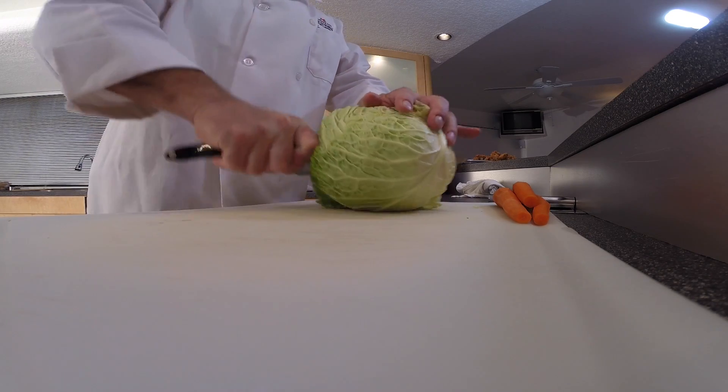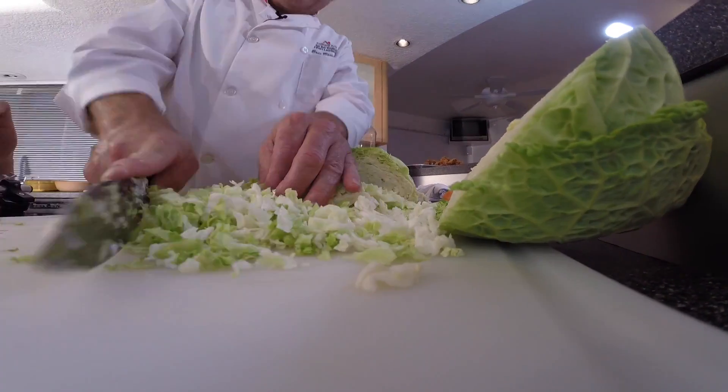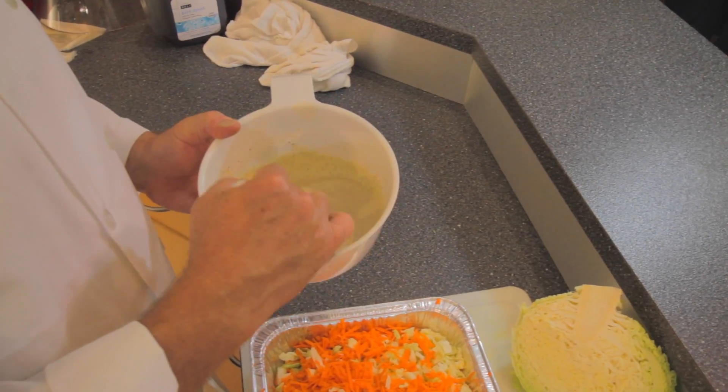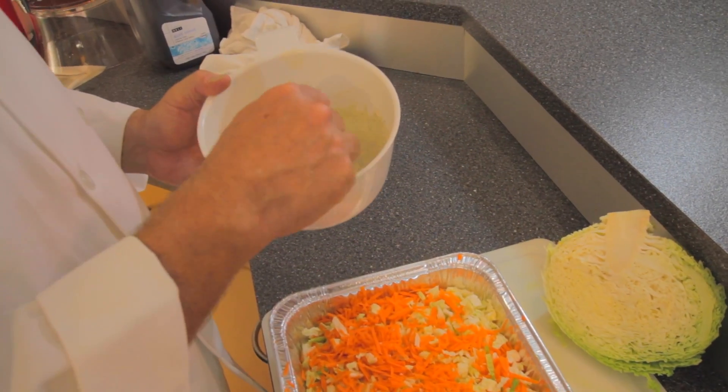It starts with fresh cabbage. You can't have a great barbecue sandwich without having coleslaw to go with. Whether you have a platter or the sandwich itself, coleslaw is always a staple that comes with the sandwich. The dressing is mayonnaise, canola oil, white vinegar, celery salt, mustard powder, black pepper, and lemon juice — and that's it. Just get it in there and let it get soaked in the best you can.